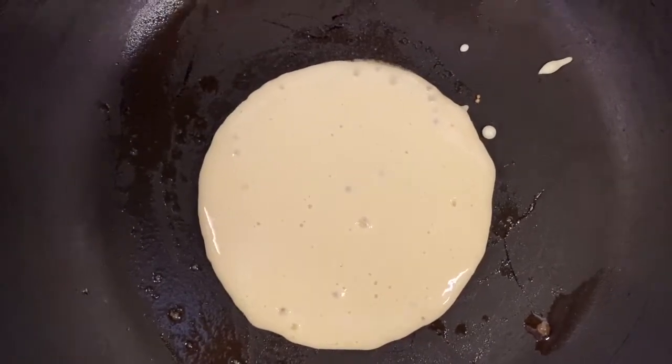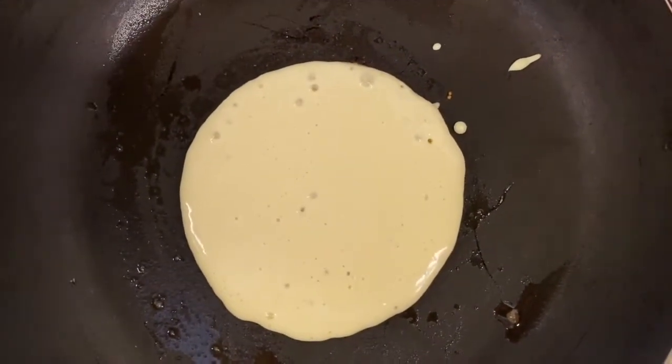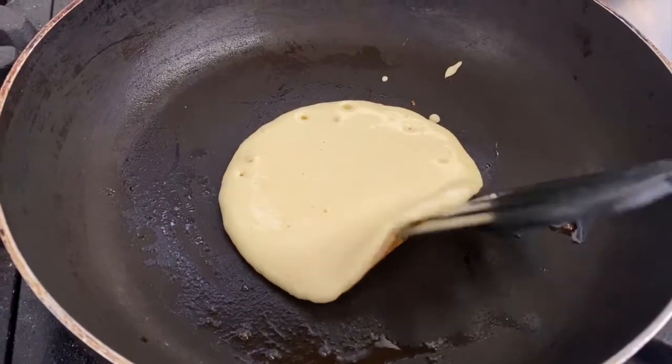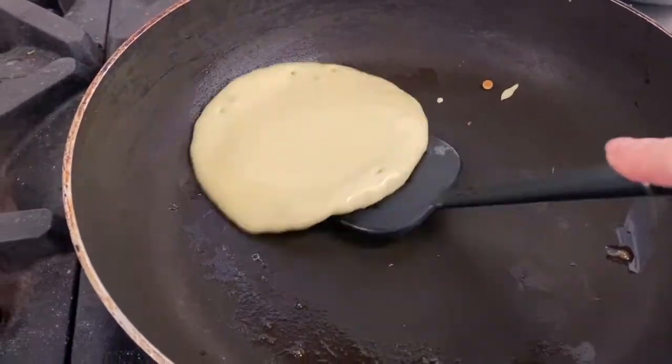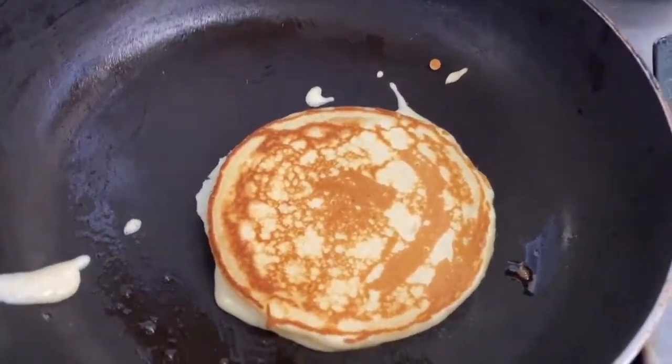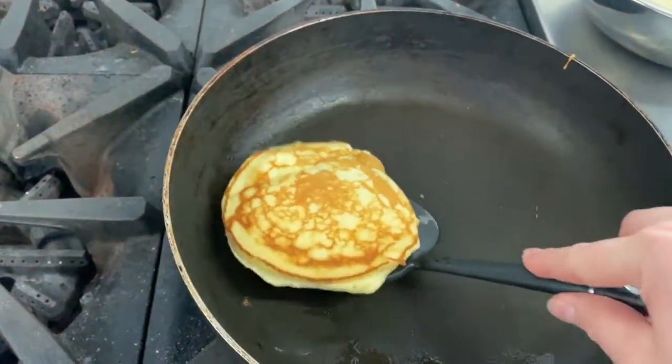Then you're just going to let it cook for three to four minutes until bubbles form, and then using a spatula just check to see that the underside is brown. Shaking the spatula from side to side underneath, you should be able to flip it — and don't worry, it does take practice to get this right.